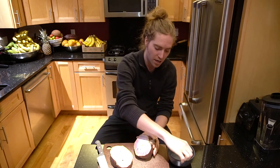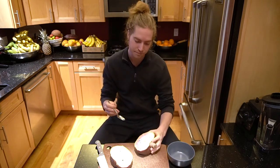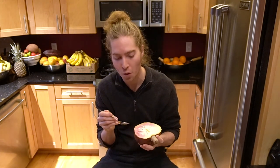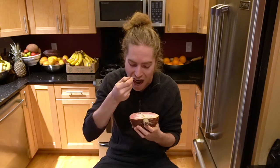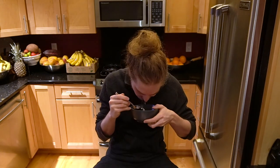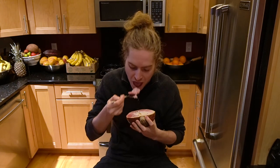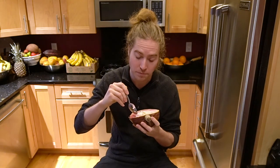It smells almost like a vegetable or something. Anyway, I'm going to try it — you're not supposed to eat the seeds. Pretty good. Definitely seeds. Okay, so now I'm getting the hints of cotton candy. There's like something else in there though.